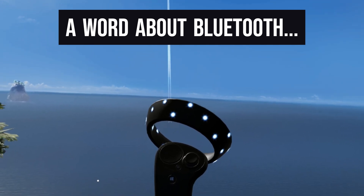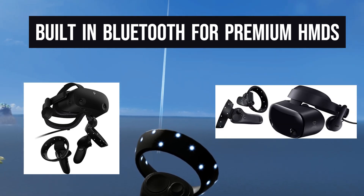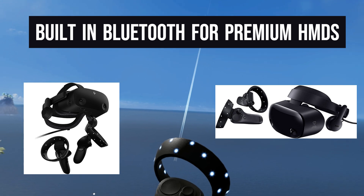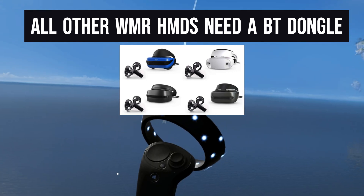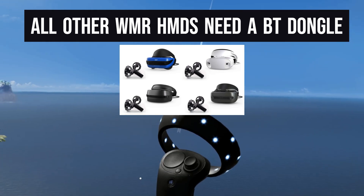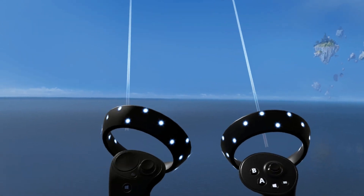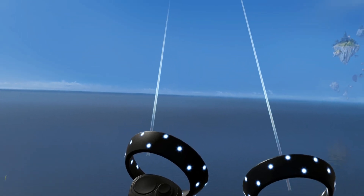The final thing to cover is Bluetooth connectivity. The headsets that have Bluetooth built in are the HP Reverb G2 and the Samsung Odyssey. Those two were brought to market as premium Windows Mixed Reality headsets, so they had Bluetooth built in, audio built in, mics built in, and manual IPD adjustment. They were marketed as premium headsets to compete with the Vive and the Rift at a higher price point. Hopefully this helps someone understand the controllers available for Windows Mixed Reality and their features, so you can decide which controller you like better — knowing they are interchangeable on the platform.